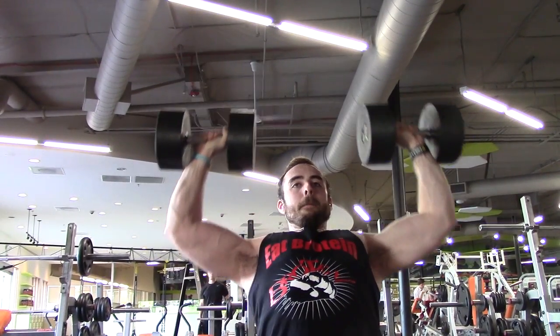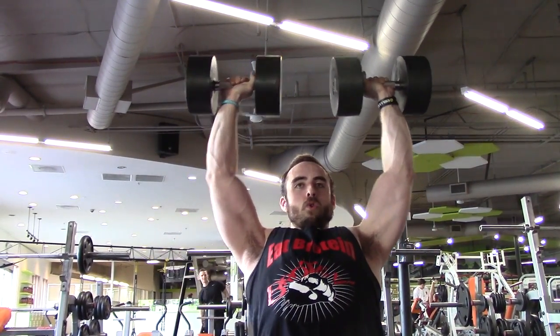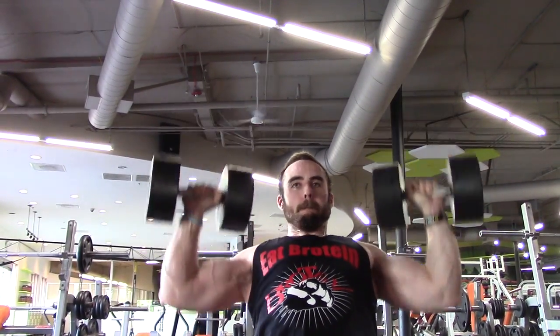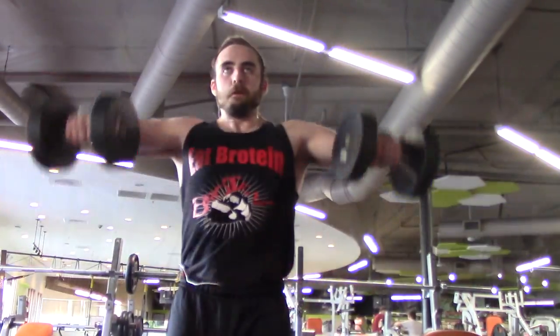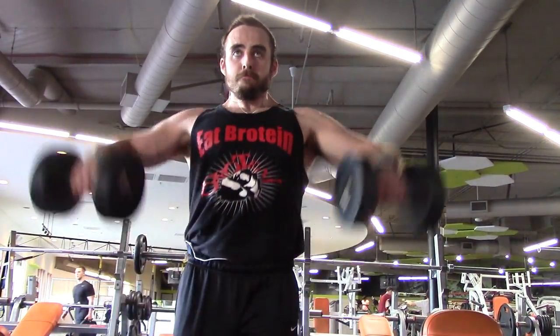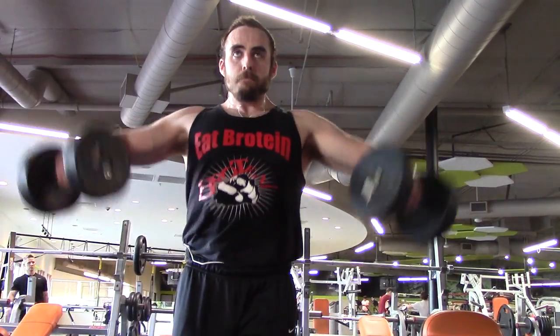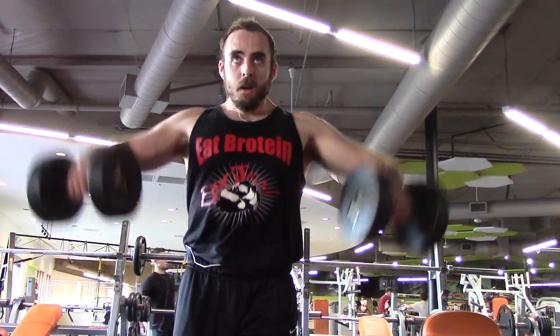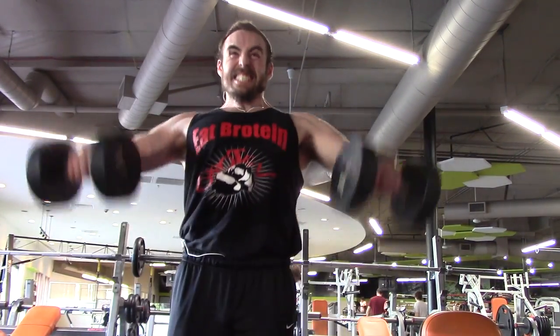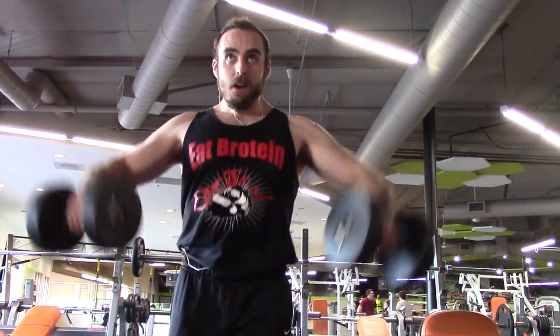Some people like to hit their heaviest sets first and then go back down from there — use their absolute maximum strength. I kind of do it the opposite way. I like to start off light, get warmed up, get the blood flowing, get my muscles loosened up. And as I continue to fatigue, I put myself up against increasing resistance. I kind of like that idea — you're facing your hardest challenges at your most fatigued.